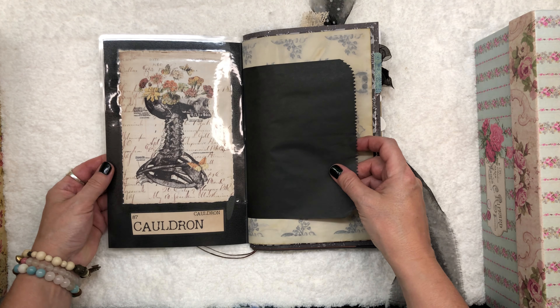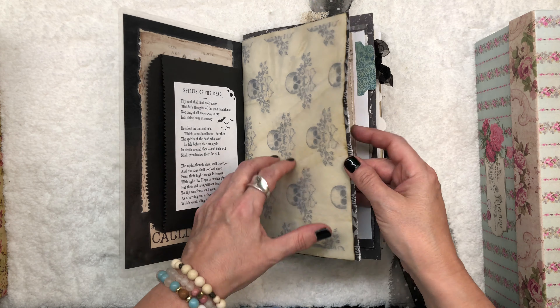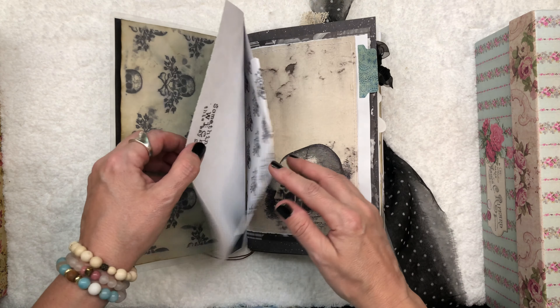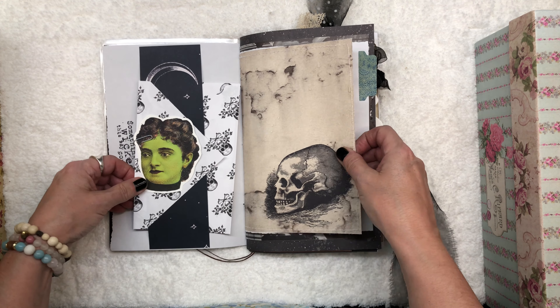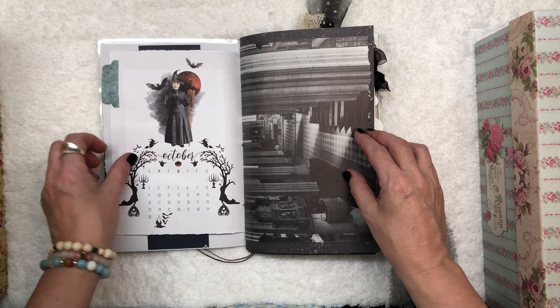So this is a really fun mix. We have a little pocket there. This is a fun mix of regular paper, coffee-dyed paper, scrapbook paper, and digital paper that I printed out at home.